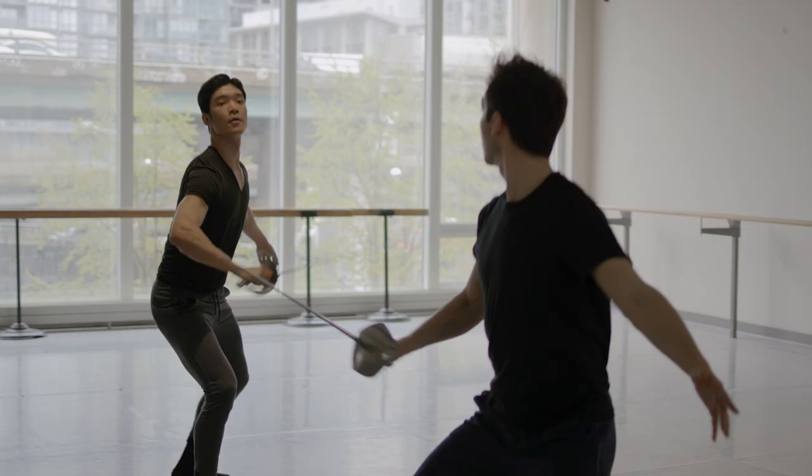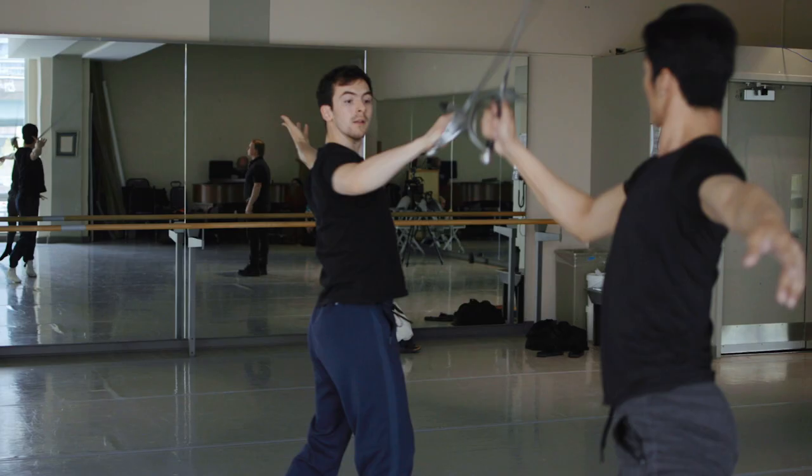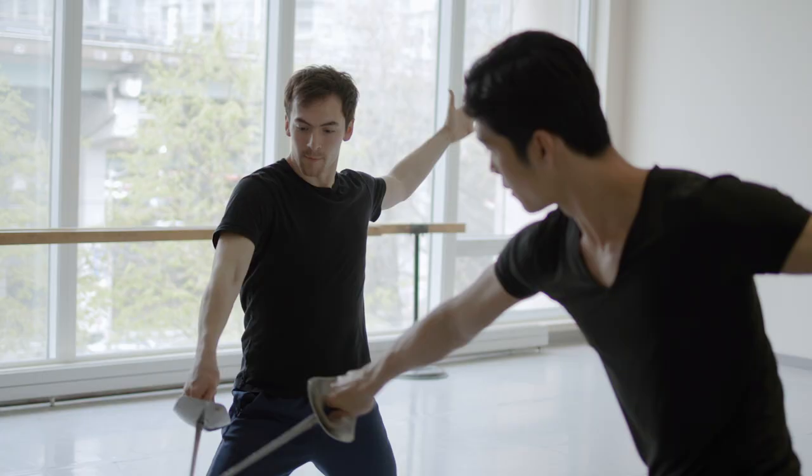I am Feng Fei Zhang. I'll be dancing the role of Tybalt. To become Tybalt, I had to learn the choreography first and then add the sword skill that Joe taught me.